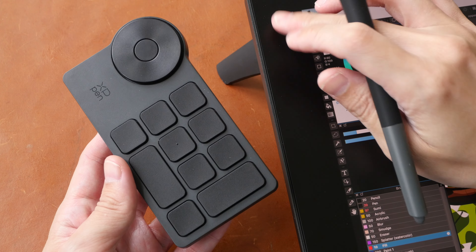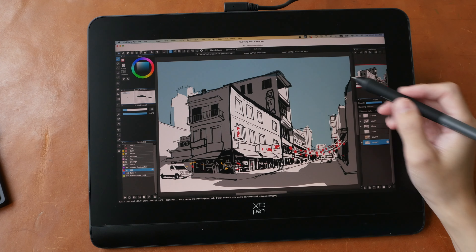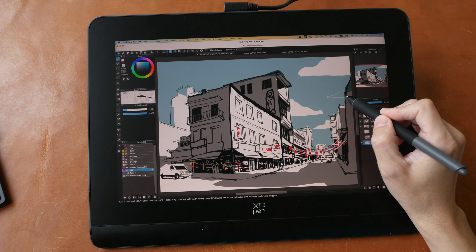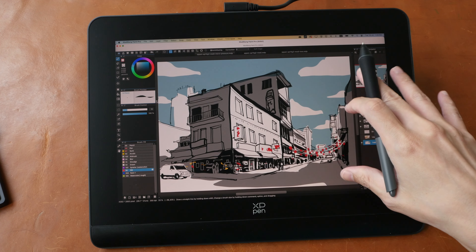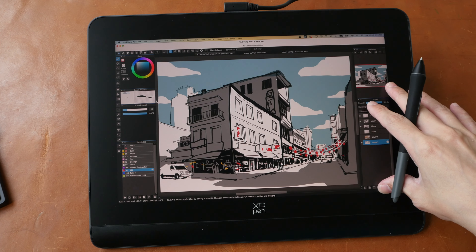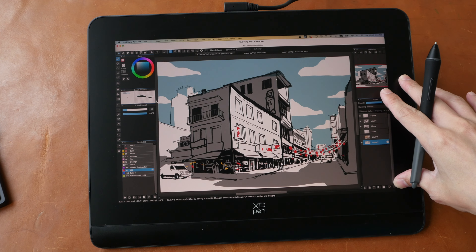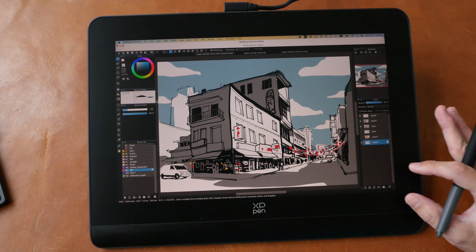The pen display has no hotkeys, but the company has included this shortcut remote. A pen display, in case you don't know, is actually a monitor that you can draw on, and since it's a monitor you will have to connect this to your computer in order to draw on it. This is not a tablet and does not support finger gestures. One of the main selling points for me is the 16 by 10 aspect ratio, which is more productive compared to 16 by 9 — giving you 11% more space to work with.